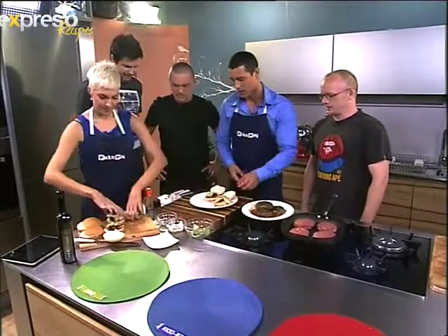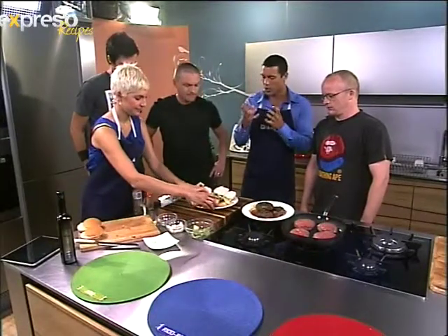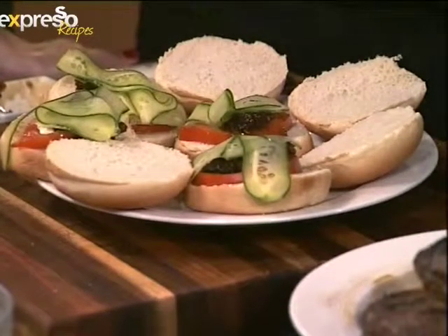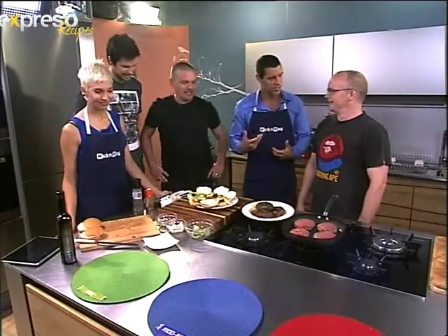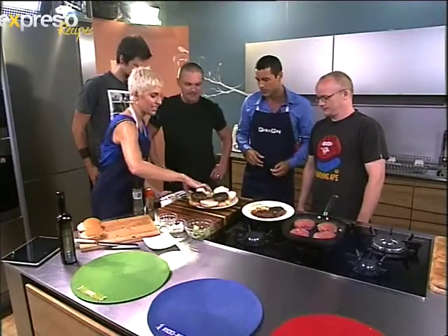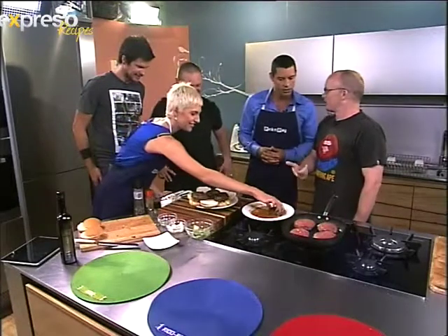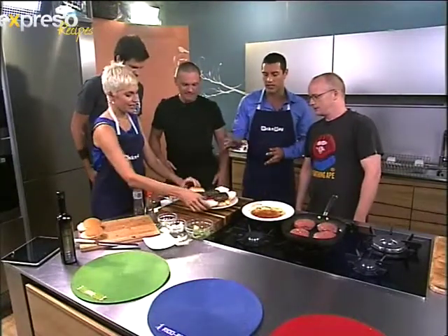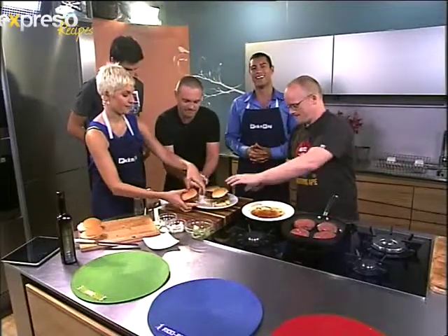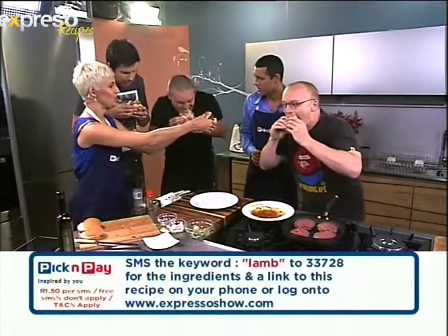I've made three for the twins and one for the blue man. Okay, you need to really take a mouthful — you won't be able to say how it is, so you have to express yourself physically. Fingers in there! Remember our keyword — SMS 'lamb' to 33728 and we will send you this recipe.